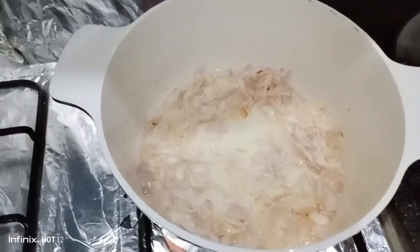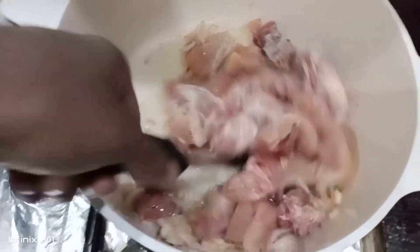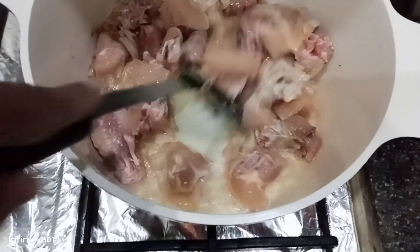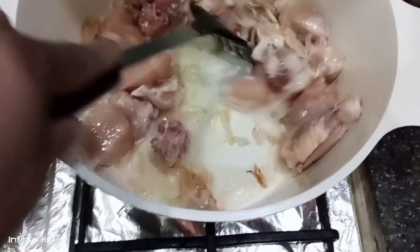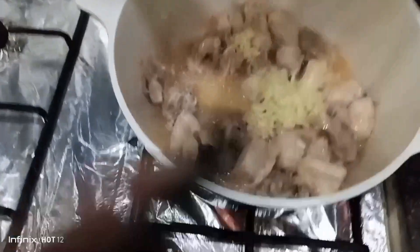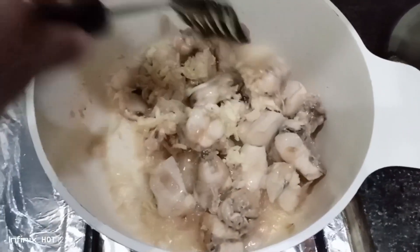We will add chicken and cook for 5 to 8 minutes so that the smell of the chicken goes away. After 5 to 8 minutes, we will add the paste to it and cook for 5 more minutes.